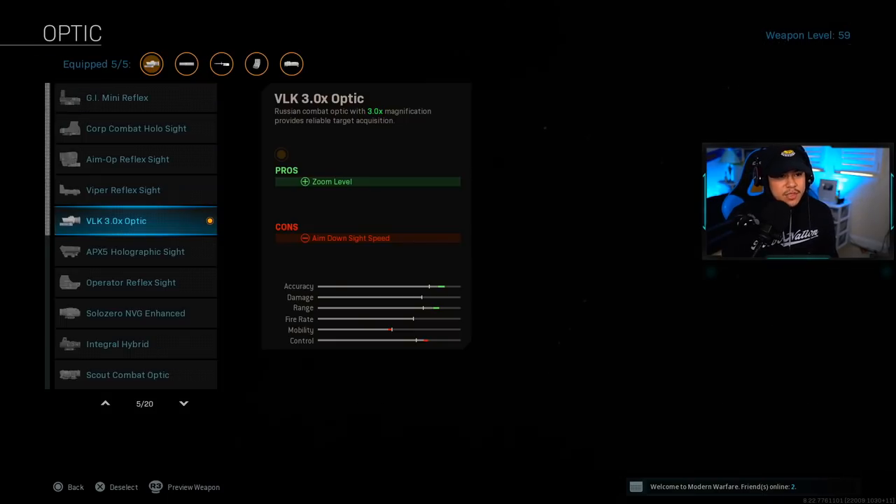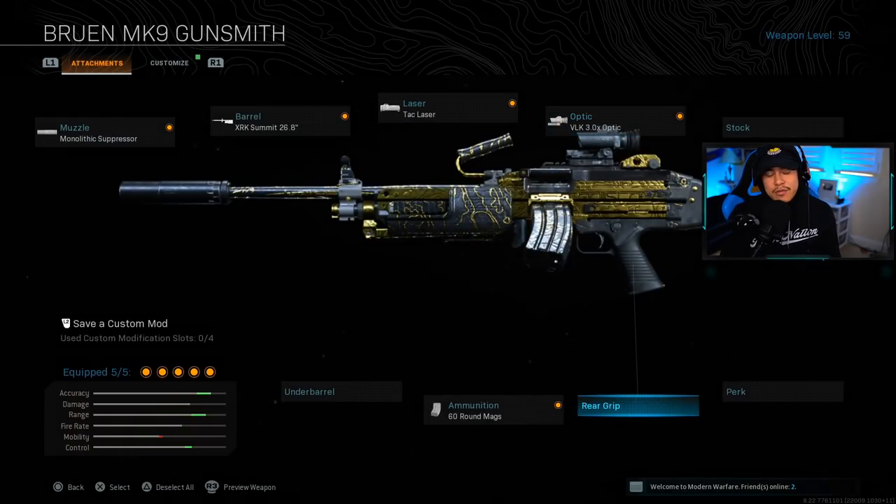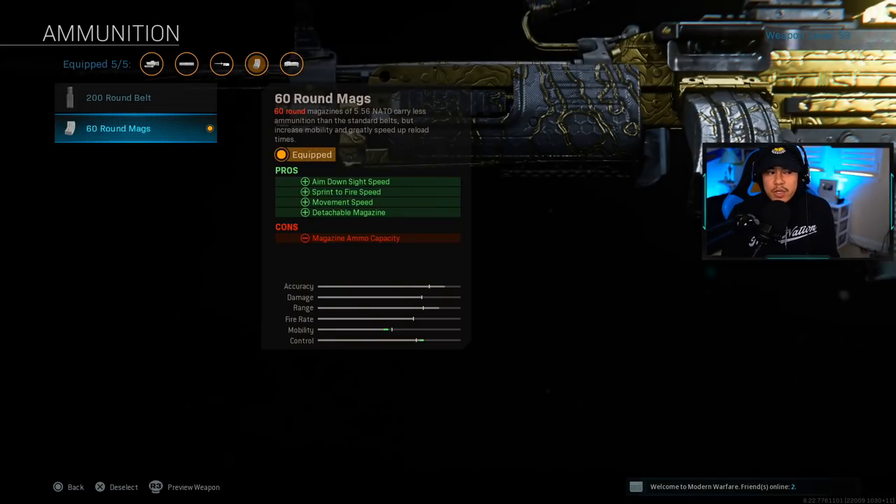For the optic, we're using the VLK 3.0 — this is fairly optional, but the reason I like it in Warzone is it gives you a really clear picture of your enemy, which results in much better accuracy. For the ammunition, this one is also very important — run the 60-round magazine. It gives the best aim-down-sight speed, sprint-to-fire speed, and movement speed, and the detachable magazine makes reloading much faster versus the default rounds, which can cost you in a gunfight.